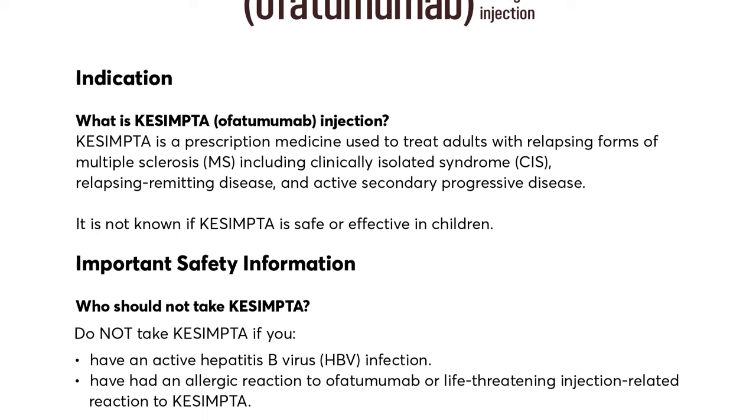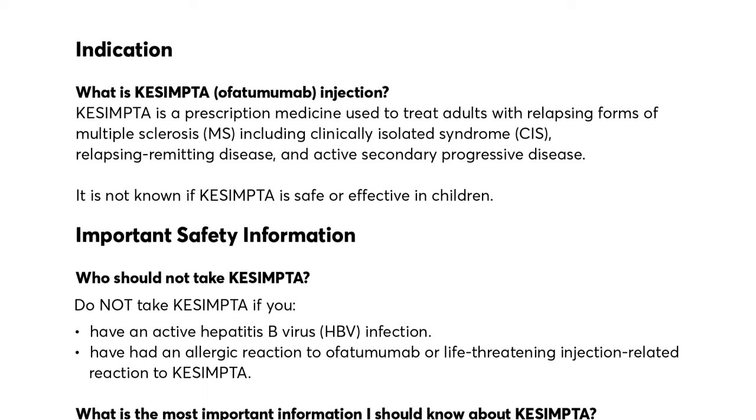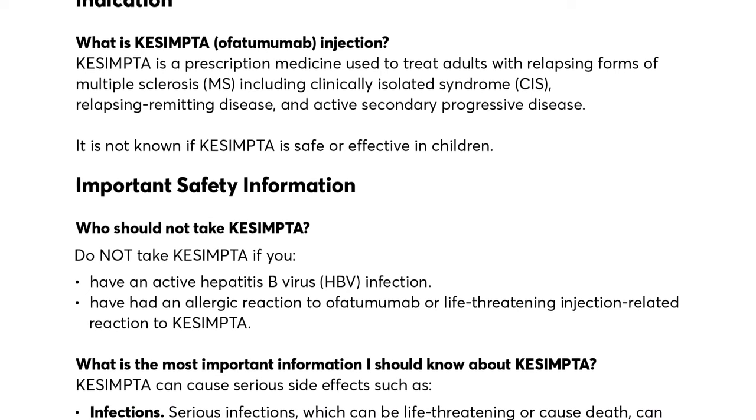Take Kesimpta. Do not take Kesimpta if you have an active hepatitis B virus (HBV) infection, or have had an allergic reaction to ofatumumab or a life-threatening injection-related reaction to Kesimpta.